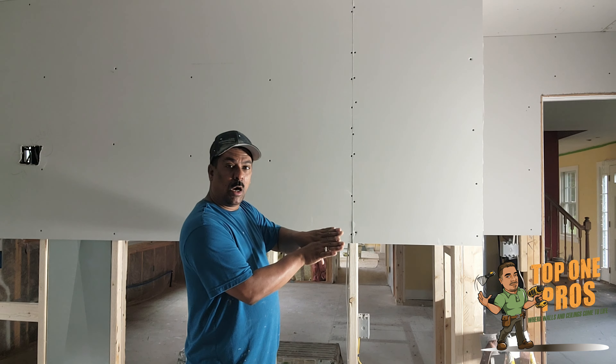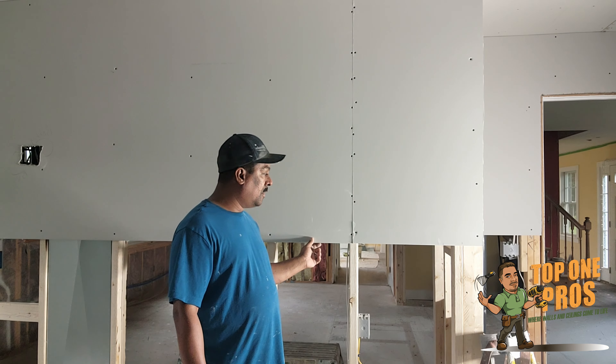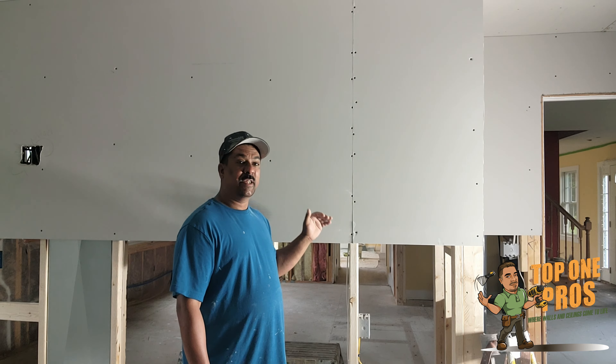There is a difference. When they manufacture these, they manufacture them so that the top and the bottom of the drywall has what I call a recessed area — it's like a two-inch or two-and-a-half-inch recessed cave.